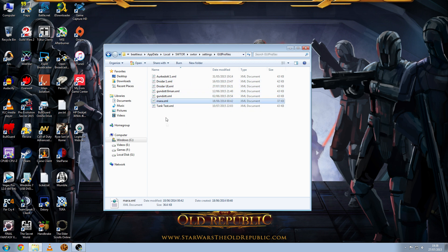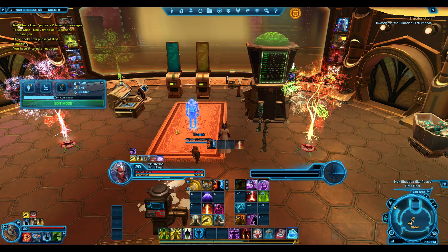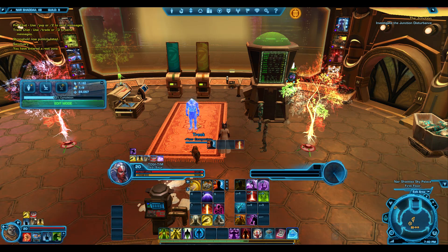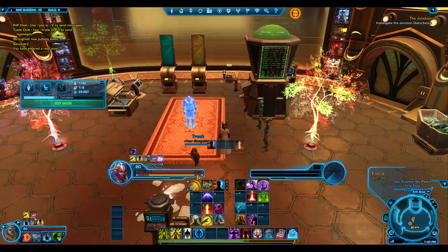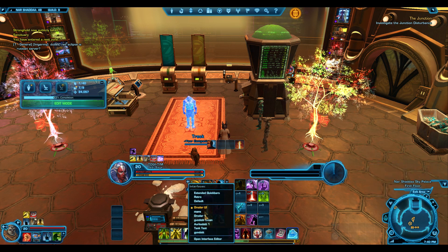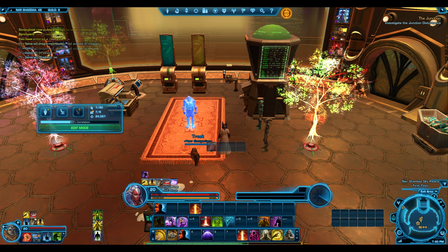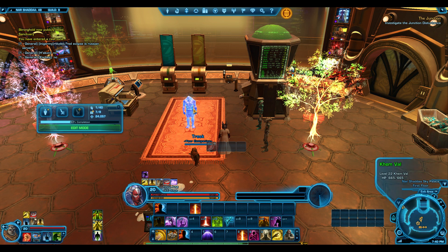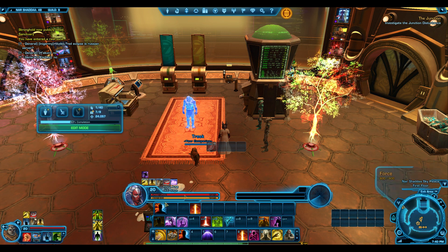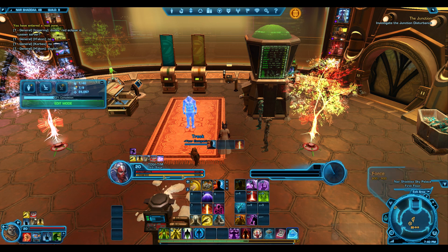Even though we've got our Marauder UI from that earlier video, we still have it there. So that's where you put it. We'll go back into the game and take a look. Back in game now — if you did this correctly and click the little plus icon, you should see Drodar UI there. You can change the UI any time; I could change it to this one and change it back.